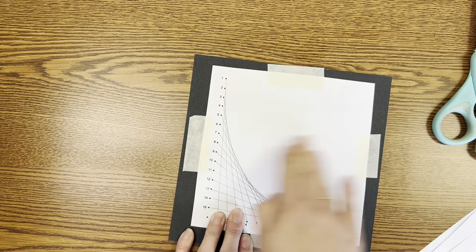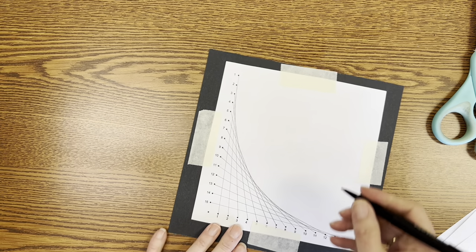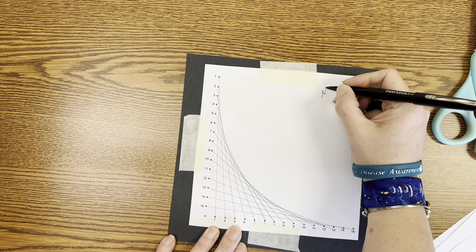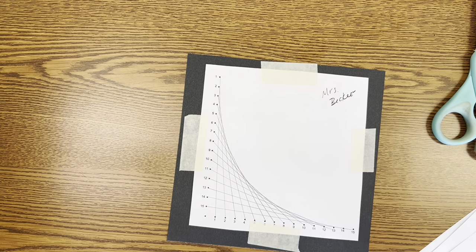I have taped the back and I'm just going to write my name on the back for now. Once we're all done with our design we will sign our name onto the front of it with a white pencil.